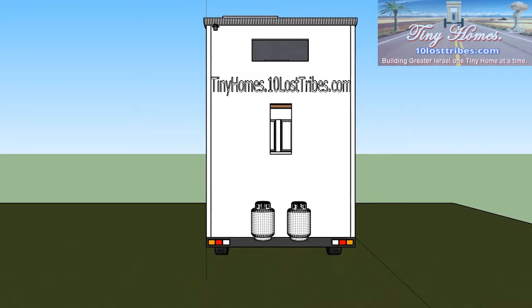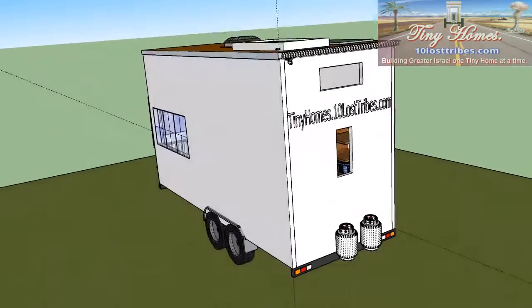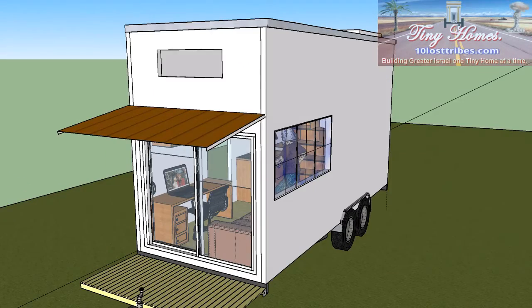Hi there, I'd just like to introduce my tiny home concept. It's a 20-foot trailer, 8 foot wide — so that's 6.1 meters long by about two and a half meters wide.